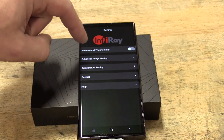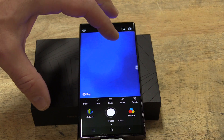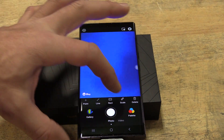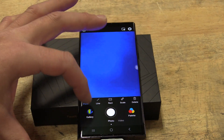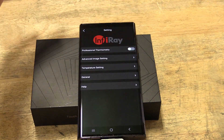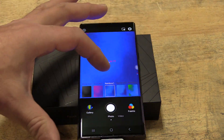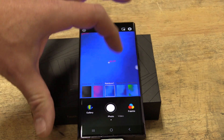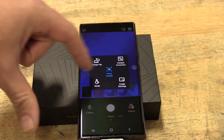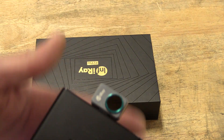If you look at the settings, you have a bunch of different things: the temperature, which you can switch between different units; professional thermometry, which I can turn on, but what that ends up doing is removing the actual specific temperatures shown — it gives you a scale and you can add points and all kinds of little things. It just seemed like for what we were doing, the non-professional view was a little bit better. You can change the palettes from multiple options, just like anything else, but beyond that I kept it on rainbow. You can change the image and do different temperature displays — there's all kinds of stuff as you can imagine with your phone.